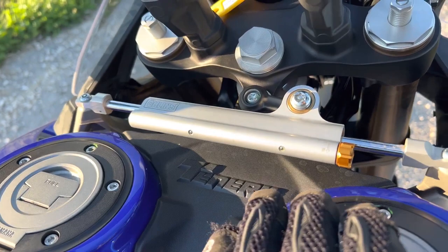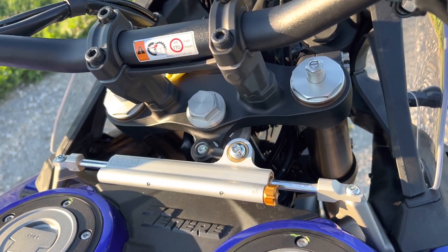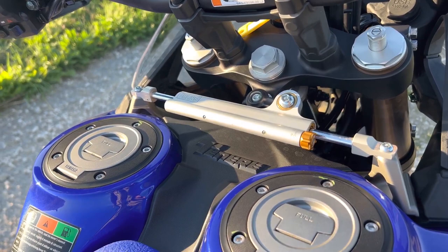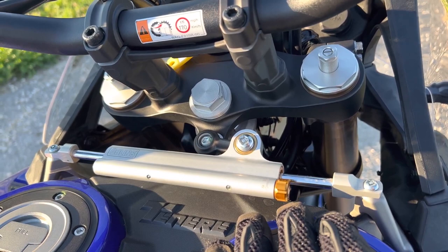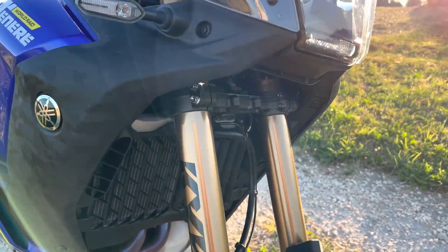Let's go a bit further to the front. You can see the steering damper from Ohlins, which is new, and should really help if you're riding hard — no matter if off-road or on the highway, where the front wheel could be a little bit lighter if you add more weight for luggage and stuff. You can easily adjust it here to make it stiffer or less stiff. That's a nice feature.